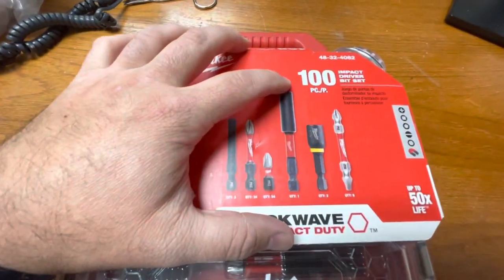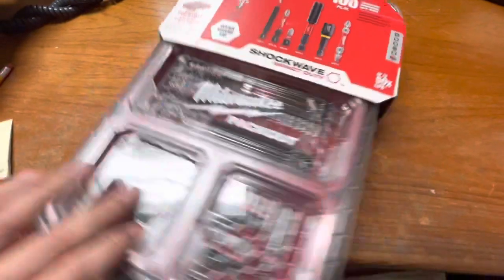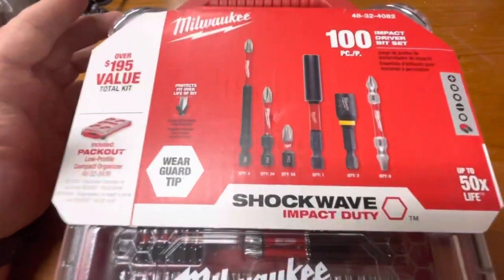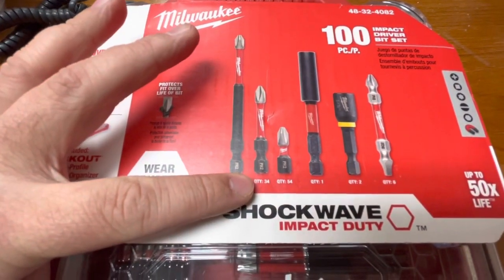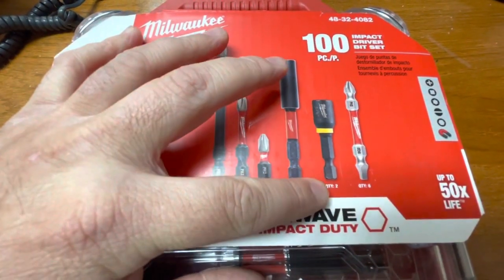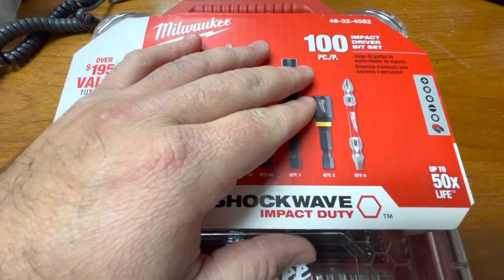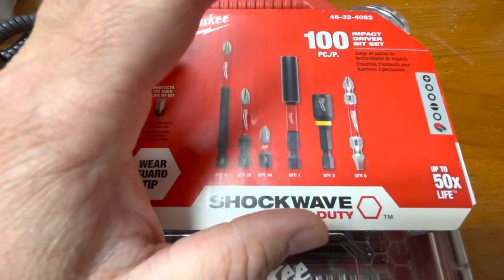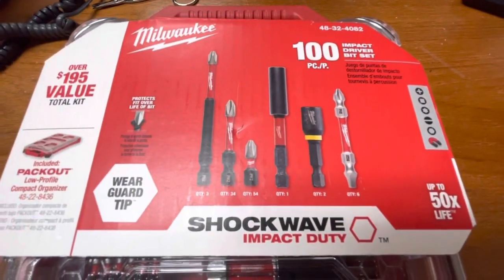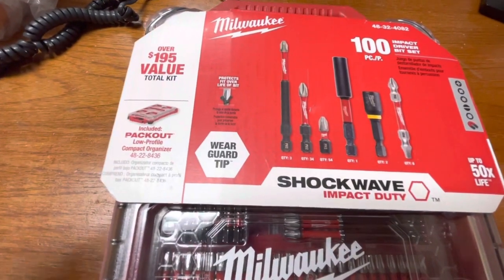This is the 100-piece impact driver bit set — I think it's $49. To get a low-profile Pack Out box with 100 bits for $49 is a great value and a great deal. You're getting three 3-inch bits, 34 two-inch bits, 54 one-inch bits, a magnetic bit adapter, two nut drivers, and some double-ended bits. I'm not the biggest fan of the double-ended bits — they don't really work that well with impact drivers. I tend to only use them on a drill if I have nothing else left.